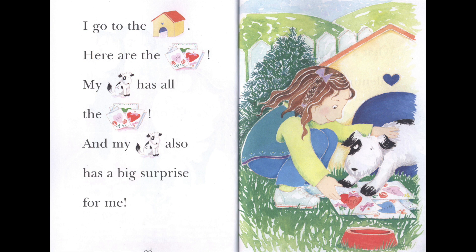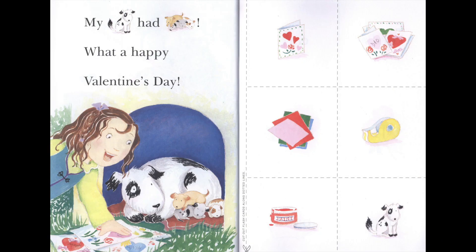And my dog also has a big surprise for me. My dog had puppies. What a happy Valentine's Day.